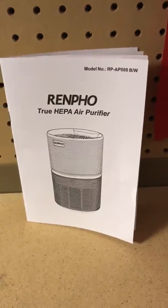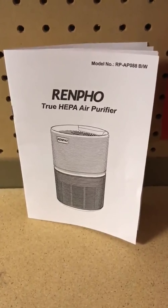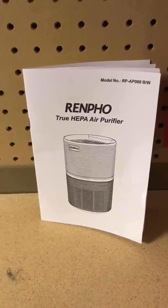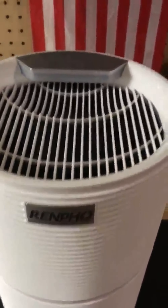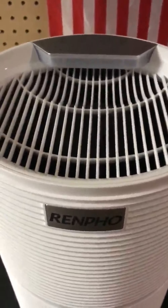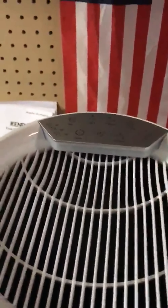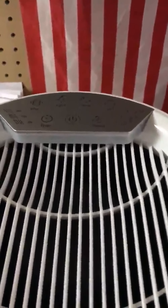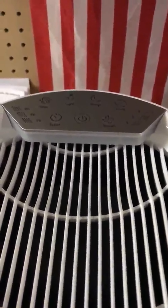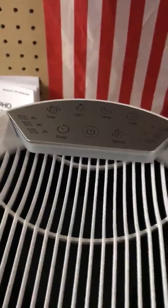Hi everybody. I'm going to do a short review today on the Renpho True HEPA air purifier. I've had it for about a week and a half and I gotta tell you it was really easy setting it up for the first time. I didn't even have to look at the directions. I pulled it out, twisted the bottom off, popped in the new air filter and twisted it right back on. It only took a few seconds.